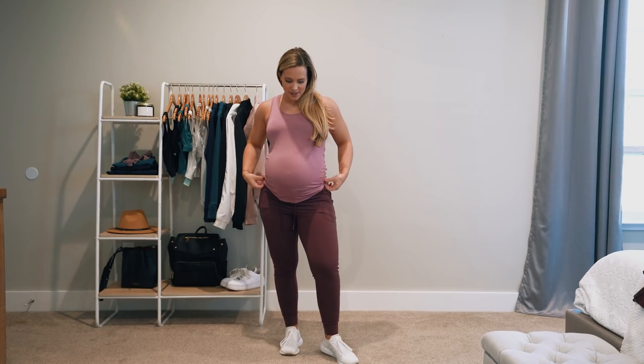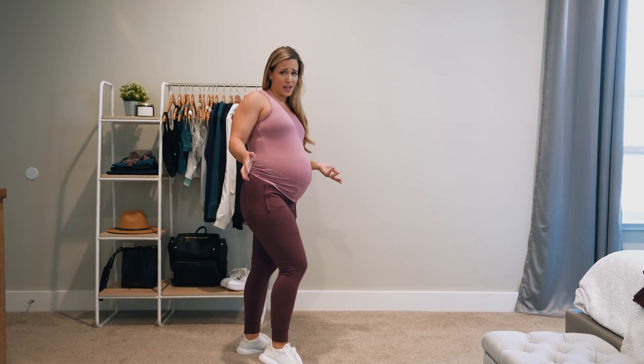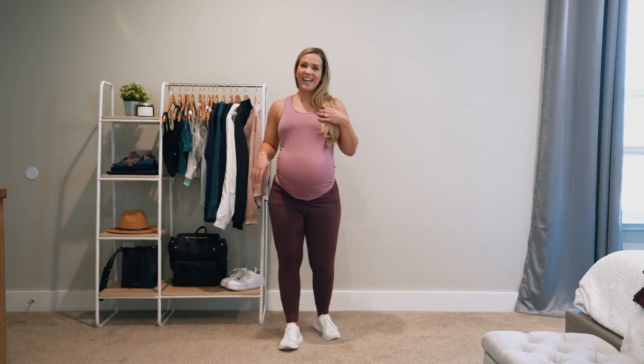Let me tie it in a knot — I'll show you guys what that looks like with the bump. Obviously, I think it's pregnancy appropriate. Here's the back. It comes in two other colors — we have a cloud color, which is a little bit of a light gray, and then a powder blue color.